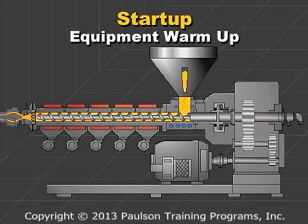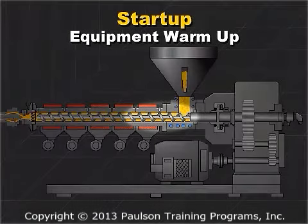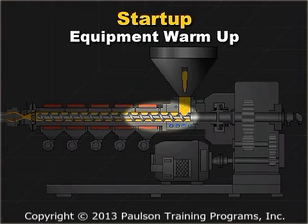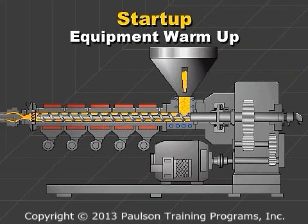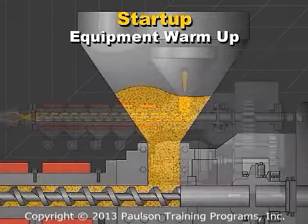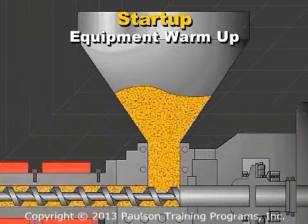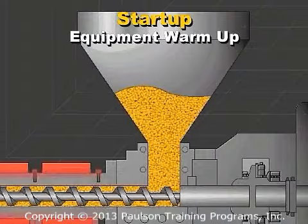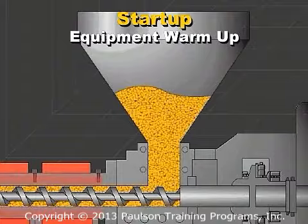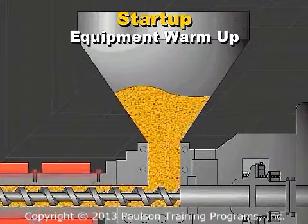The temperature of the extruder barrel close to the feed inlet — the rear zone — should be set to cause good forward conveying of the plastic. In a previous lesson, you learned that the best forward conveying occurs when the plastic slips on the screw but sticks to the barrel wall. Setting this temperature is done by experience and usually requires relatively high temperatures, so ample quantities of heat enter the plastic to get the particles to stick to the barrel wall.